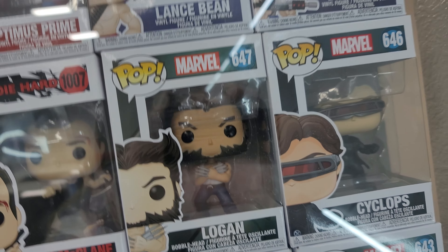I have Raiden from Mortal Kombat. I actually just bought Liu Kang but the box was torn up, so I had to send it back — and that's how I got the Contra one.